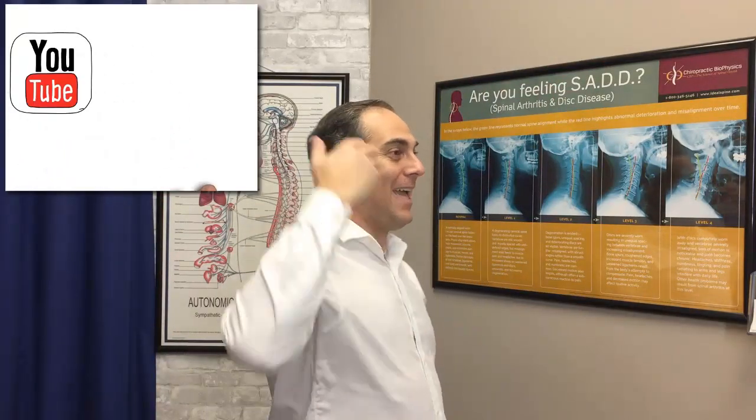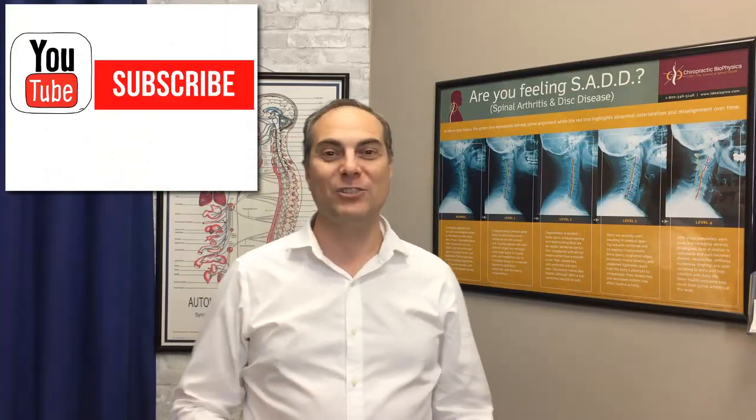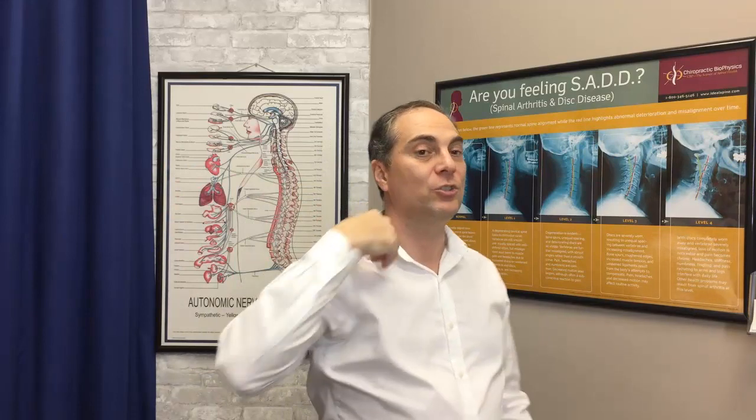I can tell you already, my neck feels looser, more relaxed. It feels lighter — it feels like my head's over my shoulders. This is a great exercise to pre-warm up your tissues, your discs, ligaments, and muscles before doing home traction. Great exercise to strengthen the back neck muscles and also stretch the forward neck muscles. Now, if you're concerned about what your neck looks like, I always recommend getting an x-ray and getting checked by a corrective care chiropractor as well.